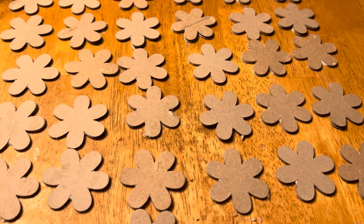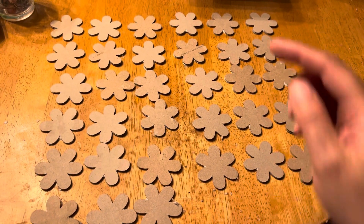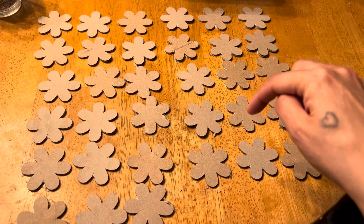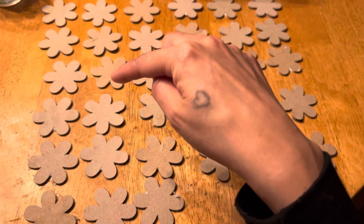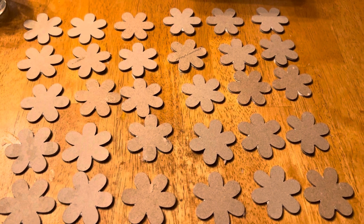So I'm just letting these dry. I got 11 beads in total — 1, 2, 3, 4, 5, 6, 7, 8, 9, 10, 11. 11 beads in total. That's what I'll have.